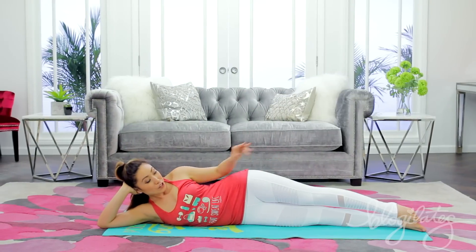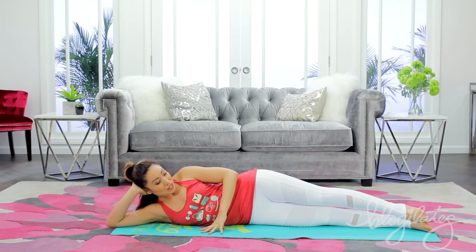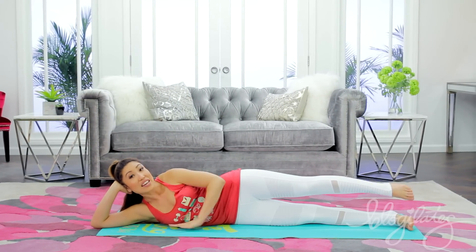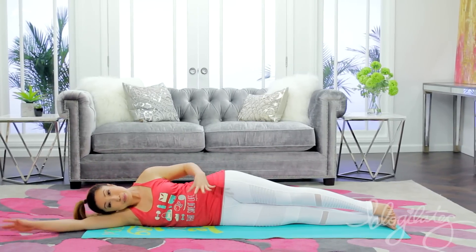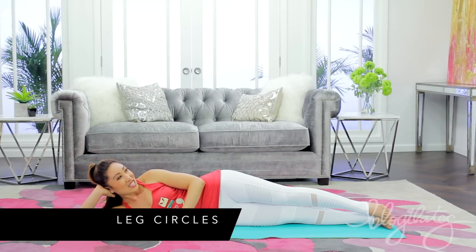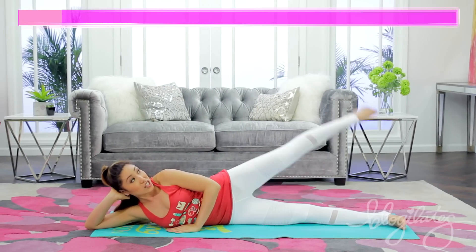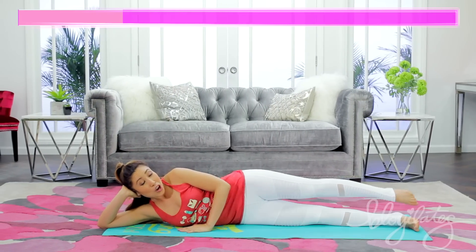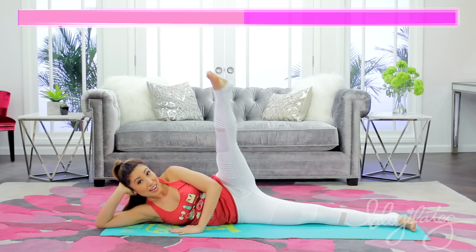So you're gonna start down on your side. We're gonna do three moves on this side, three on the other side, halfway through the song. Before we start here, I want you to plant your pinky toe into the mat to really stabilize yourself. As far as the head, you can stay propped or you can lay it down — doesn't matter because we're working the lower body here. Keep those hips forward and let's go ahead and get started with leg circles. Press that palm into the mat, okay?